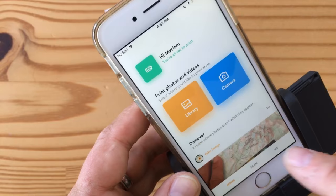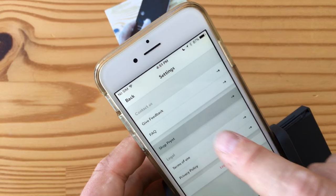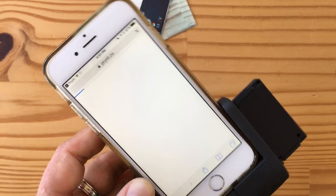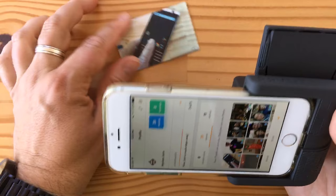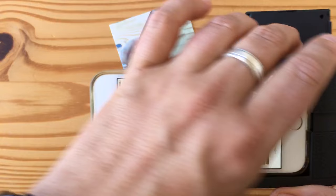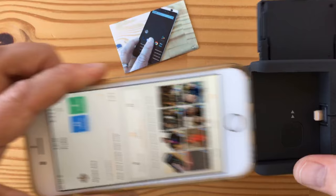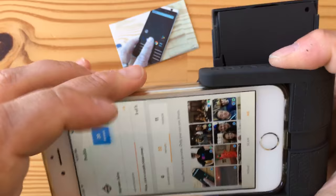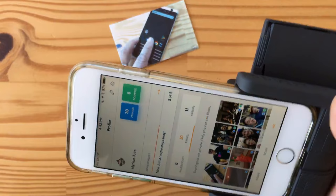Another cool feature is you can order paper from inside the app. You go to 'Shop Print' and order photo paper — it'll send it right to your home, very convenient. Print Pocket is basically new — it just came out and it's their second-gen product. It's a lot more compact than the previous generation, which was a big case that made your phone really bulky. Now you can just remove the grip whenever you need it and slide it back on.